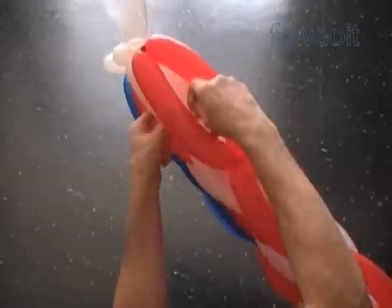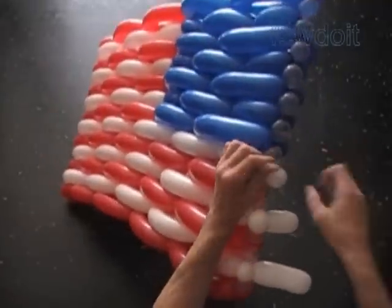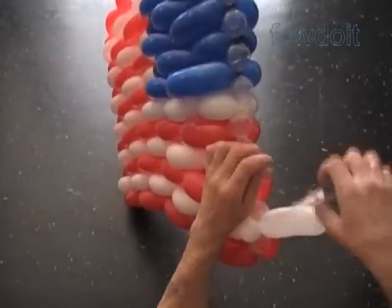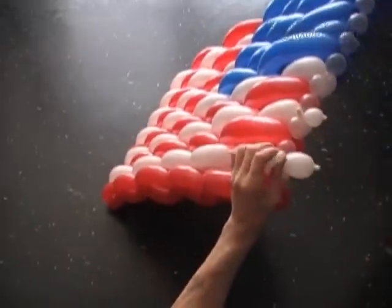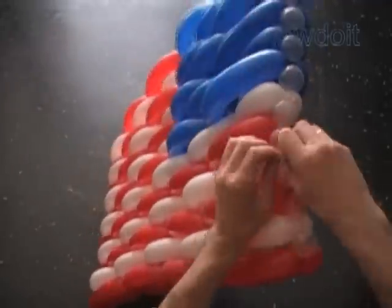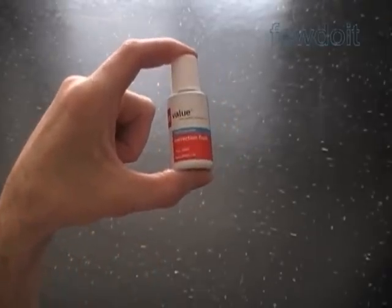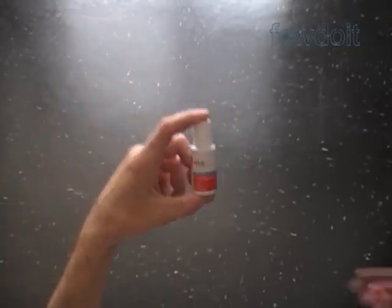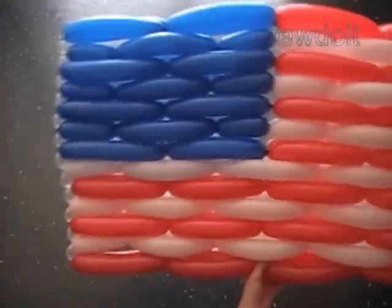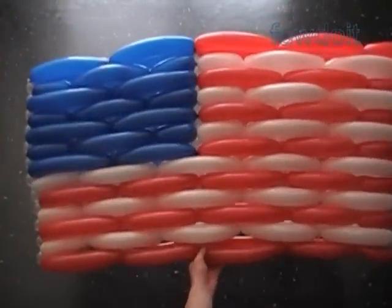And finally, we are getting closer to the stars. The American flag is supposed to have fifty white stars. There are different ways to make stars — we can use a white balloon to make a very small five-petal flower to represent a star. In our example, I am going to paint all fifty stars using correction liquid or correction fluid, which you can get from office supply stores.